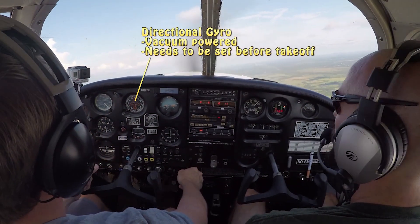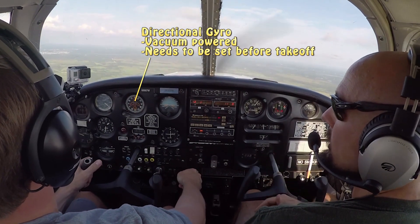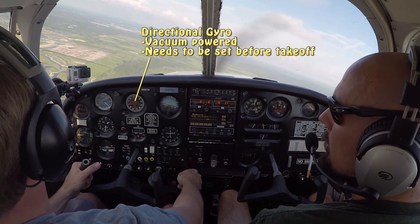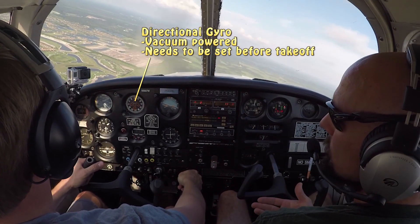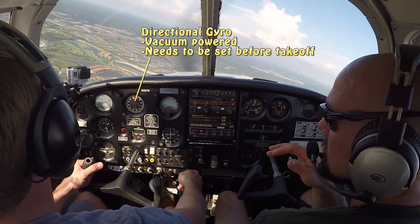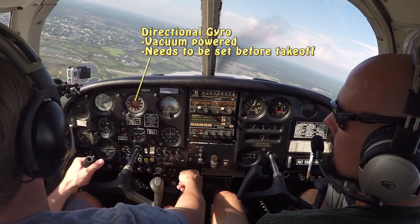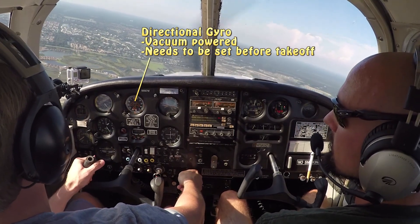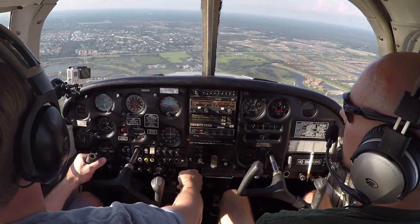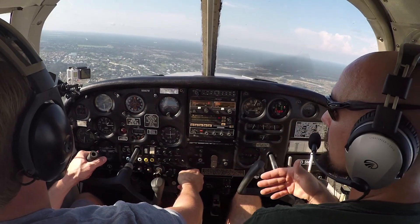The next instrument in the middle is our directional gyro, our DG. The directional gyro has something to do with our direction, and it's a gyro instrument. It looks a lot like a compass, but it's not a magnetic compass — it doesn't work magnetically. It works with a gyro. We reference our magnetic compass before takeoff and set our directional gyro to that same heading to align them. The directional gyro needs to be reset every so often during flight, but the reason we use it instead of a magnetic compass is that the magnetic compass bounces around a lot. The gyro remains rigid in space and gives us a very stable indication of our heading.